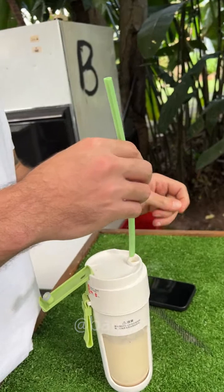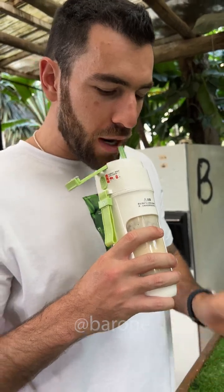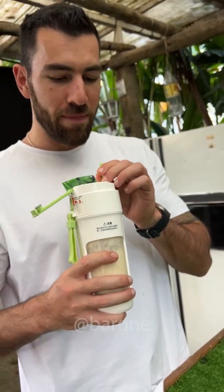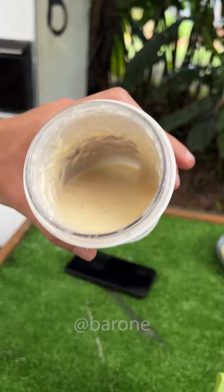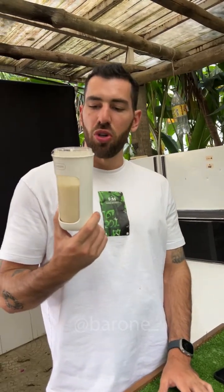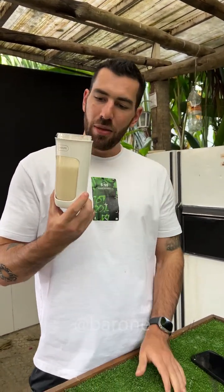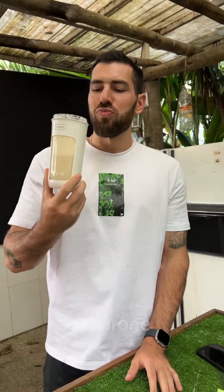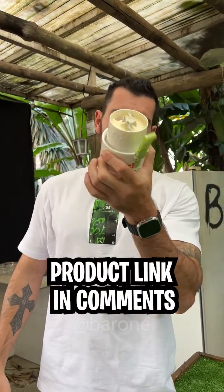Straight from China. We didn't even wash it. Hug life, my friends. If it doesn't kill you. Sadly, the straw isn't that great. Mmm. Not bad. Take a look, Ramon — it's a thick paste, and there are no pieces of fruit left. Really cool. Of all the portable juicer cups we ever tested on the channel, this one is by far the most well-built with a powerful battery. The blades are sharp and it's very efficient. It's tested and it's approved. I like it. This is the best one of all the juicers we tested.